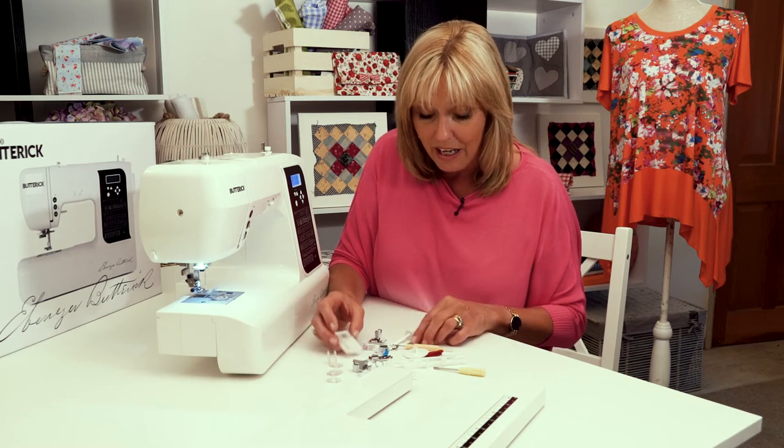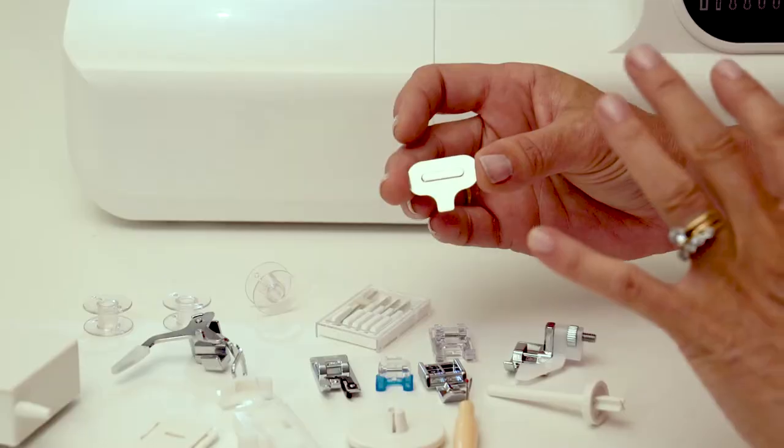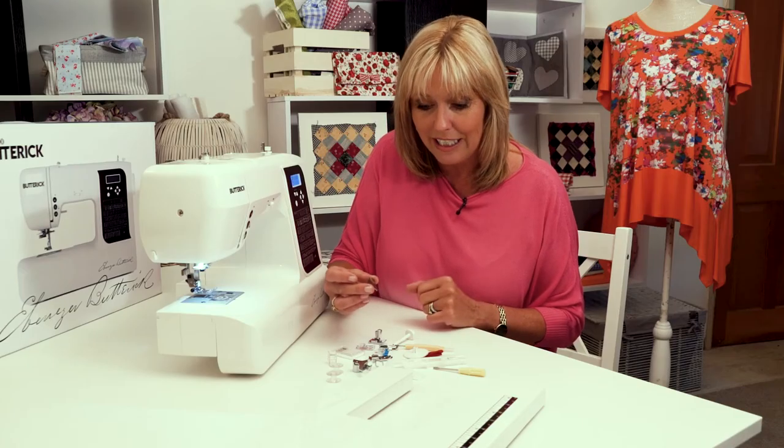There's a couple of screwdrivers. This one is actually a screwdriver — you may not recognise it as such — but this one is going to help you undo the needle clamp when you're changing the needle.